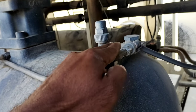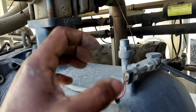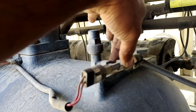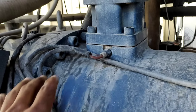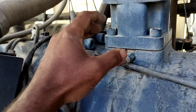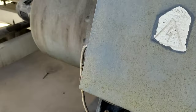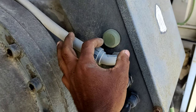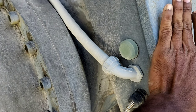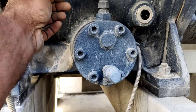The discharge valve is an NRV — a non-return valve. From the discharge side, the line goes to the high pressure side. There is an oil level sensor in case the oil is low in the oil separator.